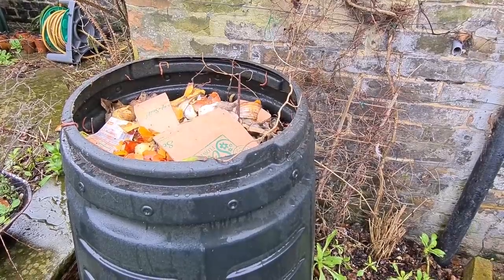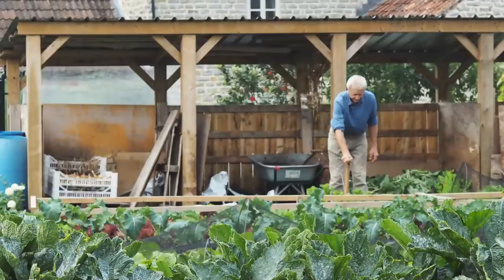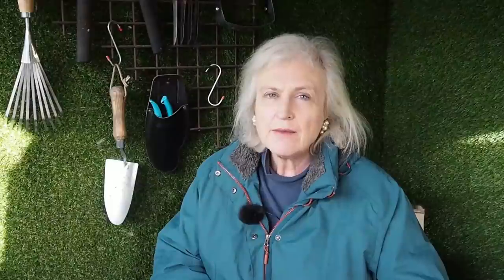The other thing a compost bin needs is a lid or some kind of shelter. If you look at Charles Dowding's Homeacres Smallholding, he has a roofed row of seven bins — that's serious composting, and Charles has some very good videos about composting on his YouTube channel. For middle-sized gardeners, buy a compost bin with a lid, or if your lid goes astray, throw a tarpaulin over the top. Make sure the lid comes off and goes back on easily.